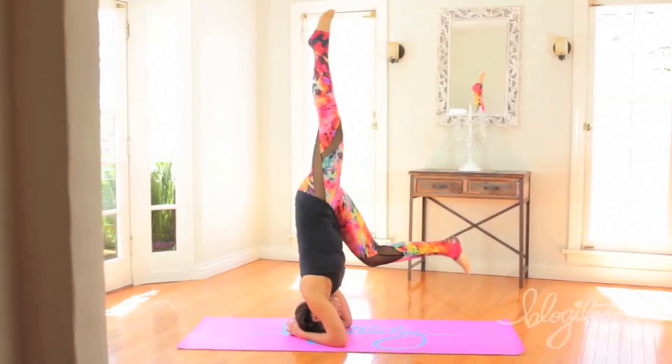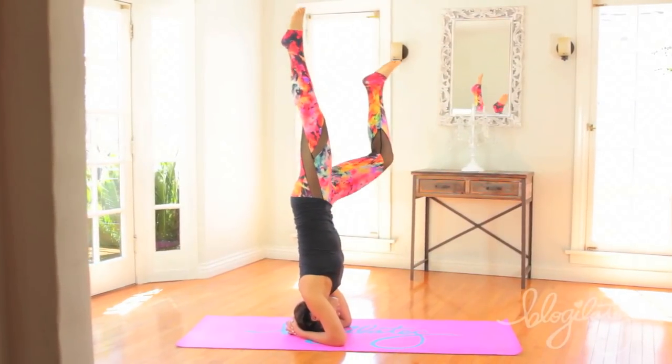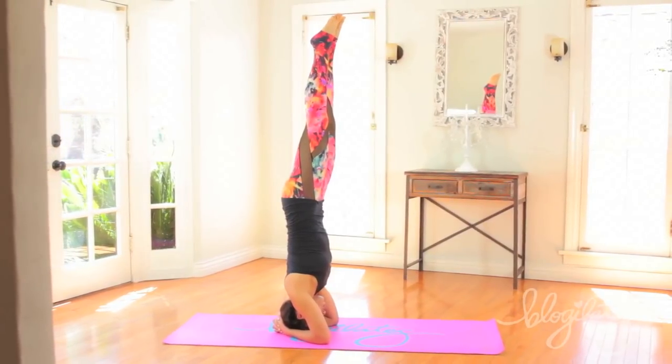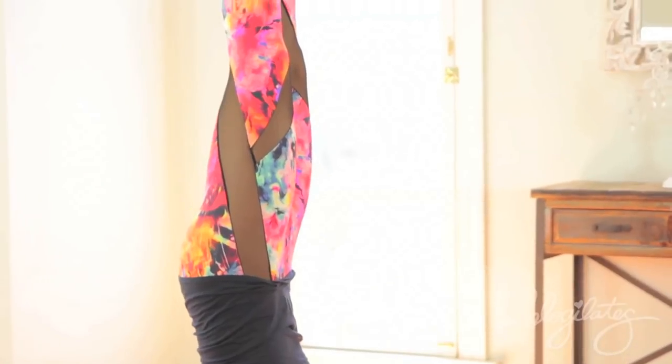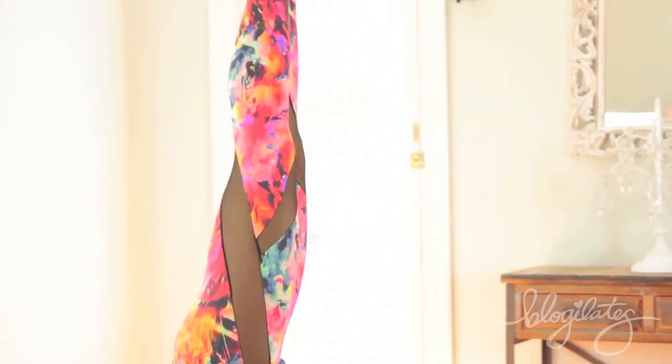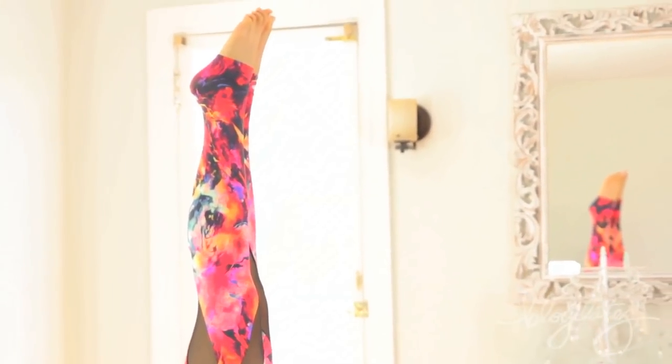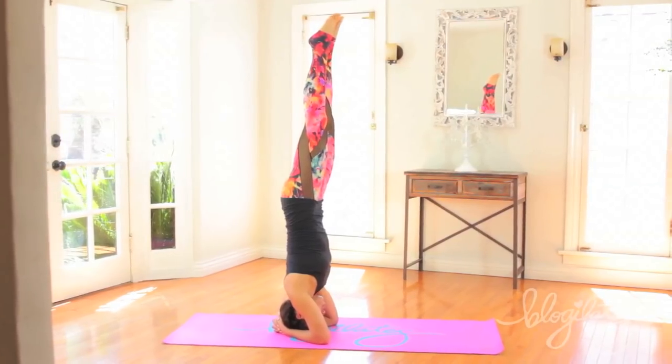Then lift up. This part is scary because you will be wavering, you will be quivering. Tighten your core. Breathe. And you will find stability. You'll find balance as long as you believe in yourself. For me, one of the things holding me back was not believing I could do it. Truly believe that you can and you'll be fine. Just be safe though.